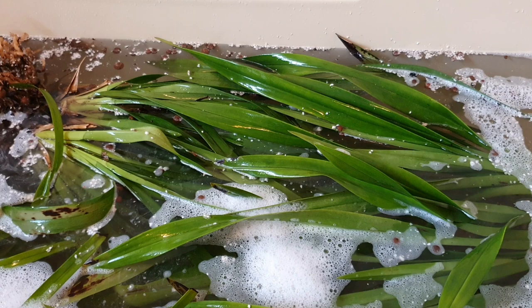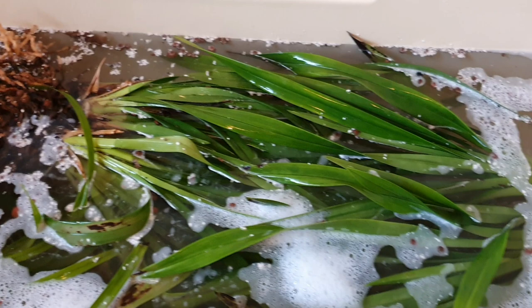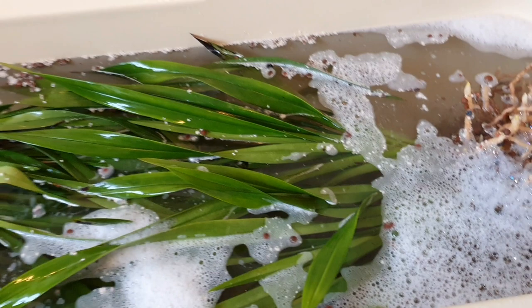Then I'm going to leave them for about half an hour and keep agitating and dunking them to try and kill off anything living in these pots, because I don't want to bring pests into the conservatory from outside. This is the dish soap I'm using — Fairy, just standard dish soap, no horticultural soaps or anything.